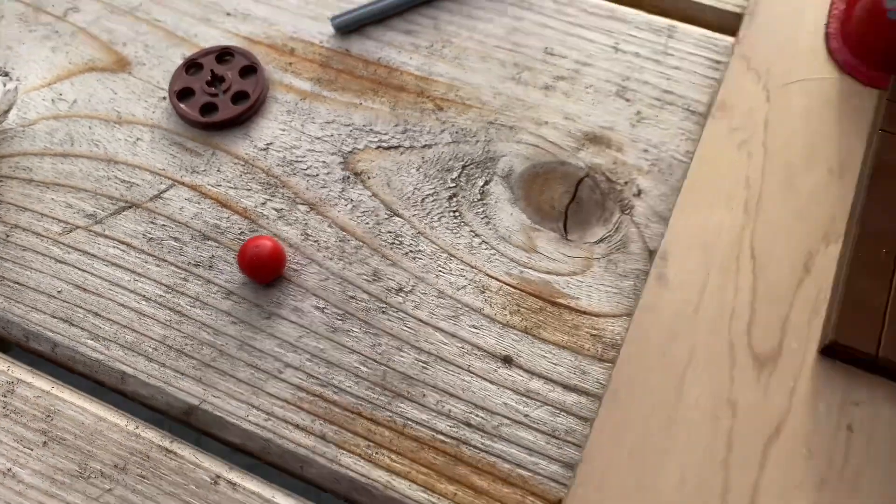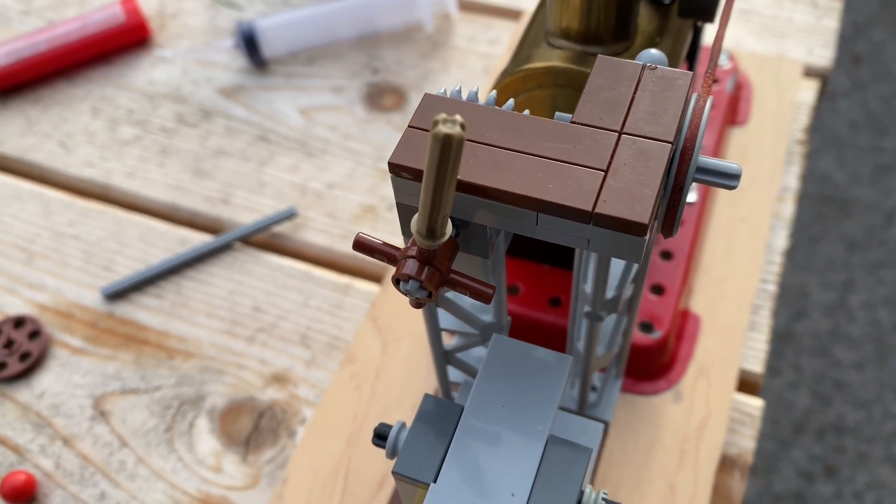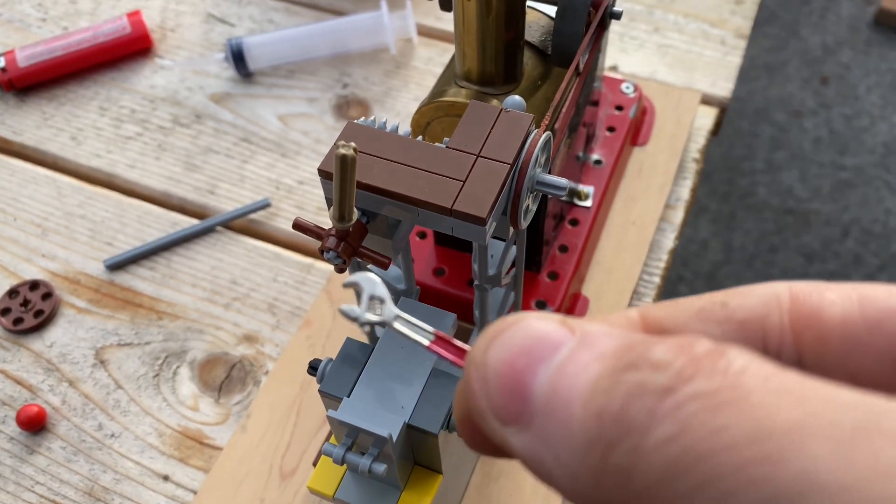The ball I had on the end of the arm caused the arm to be too heavy and it flung the arm right off. But of course this is what we do as hobbyists — we experiment. So of course I had to fix it.